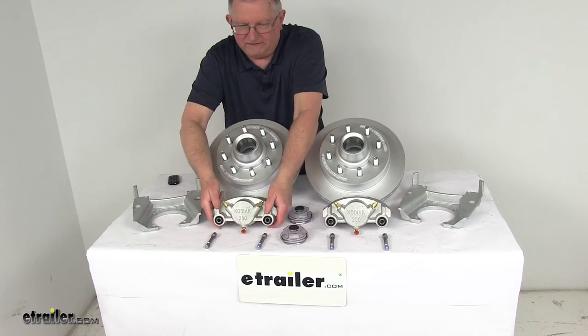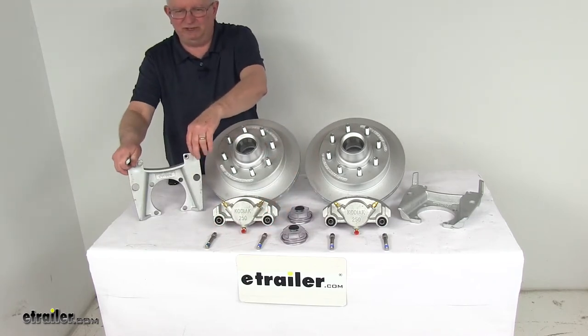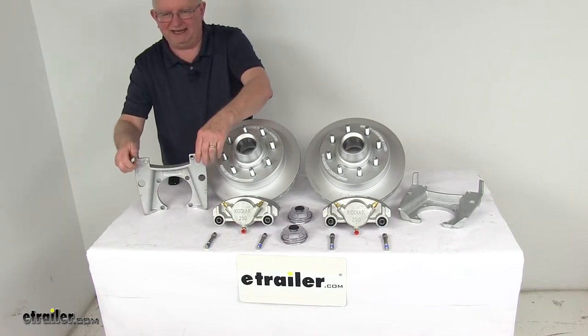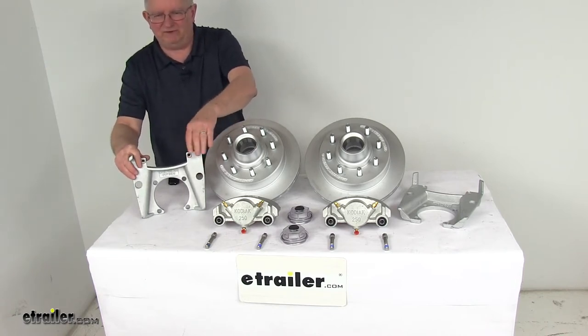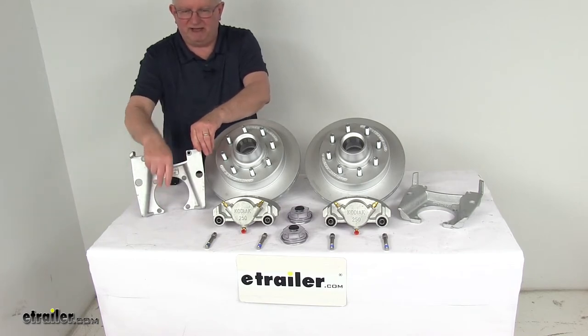The mounting brackets for these calipers are a ductile iron mounting bracket that provides strength and durability. They offer a side support angle design to ensure that the load is placed on the bracket, not just the bolts. They also have extra embossing for additional thread contact to ensure a tight, secure mounting for the caliper guide bolts. As you can see, it is a 4-bolt brake flange mounting configuration.